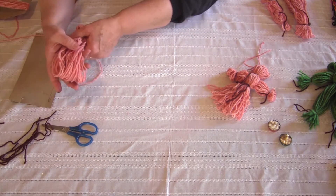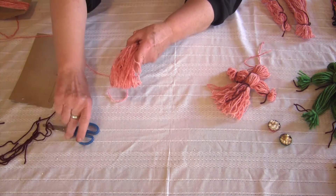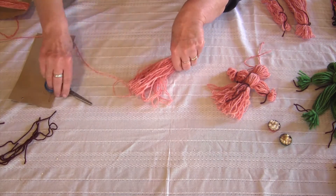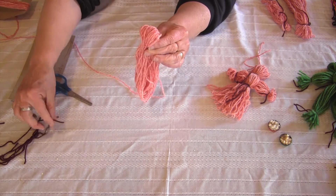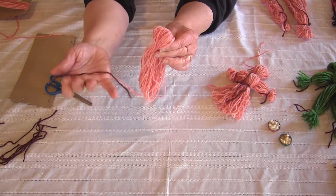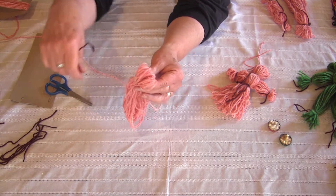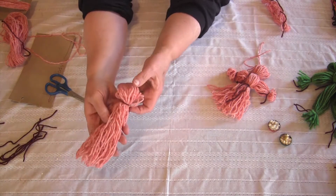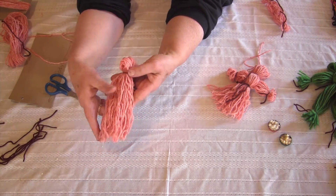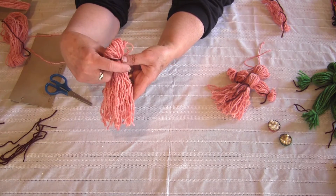I'm going to take that and cut along the bottom — take my scissors and cut on the inside. Then I'm going to take around the neck a contrasting piece of yarn. I have some brown pieces of yarn here, and I'm going to tie this around like a necklace. So now my doll has been cut at the bottom and has a necklace.